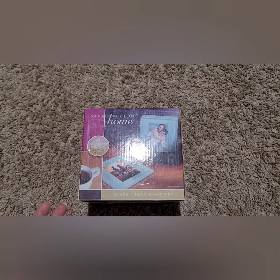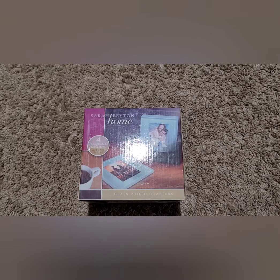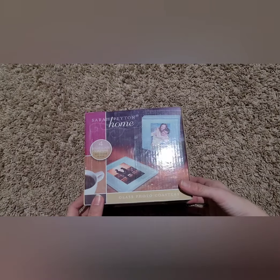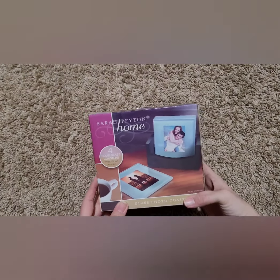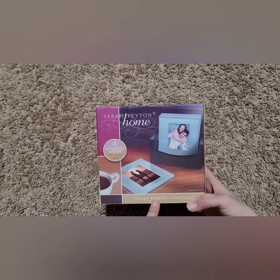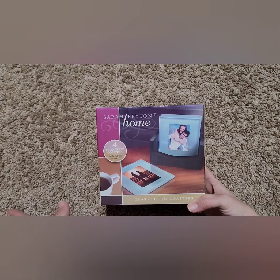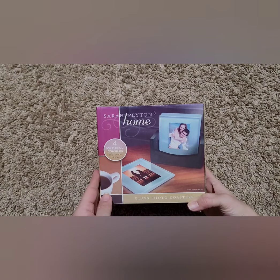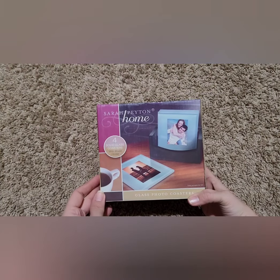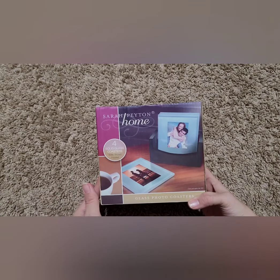Hey guys, welcome back to Potts Mama Bear. Today's video is going to be kind of like a DIY type thing — these are glass photo coasters and I just thought I would go ahead and put a video out for you guys on how I do this.